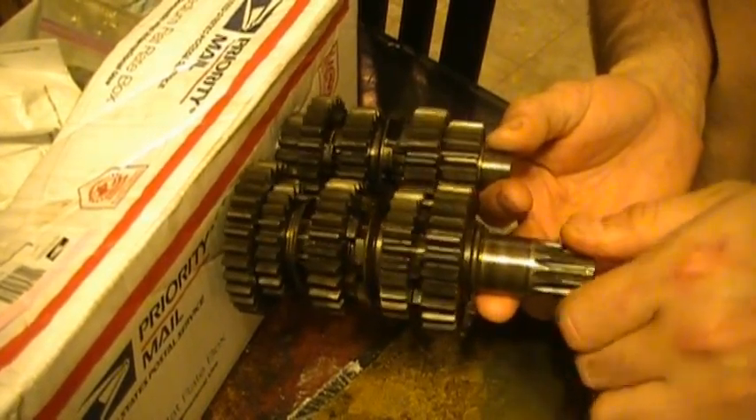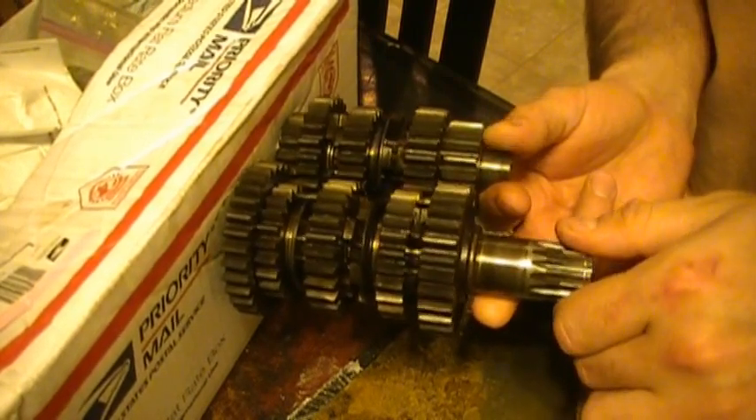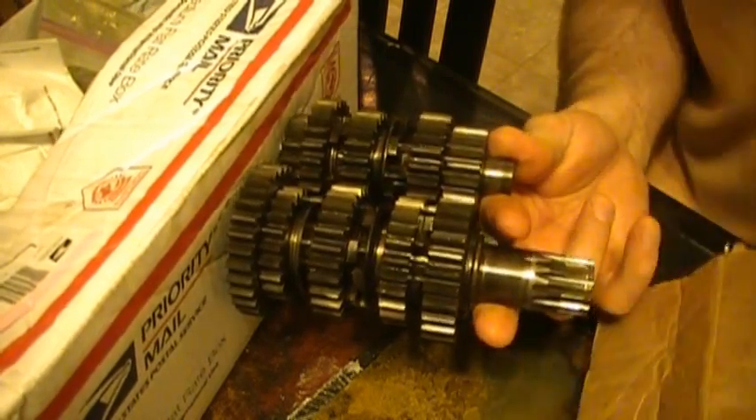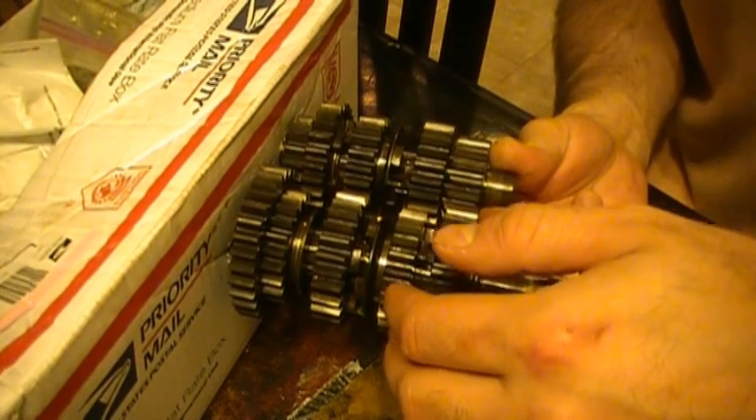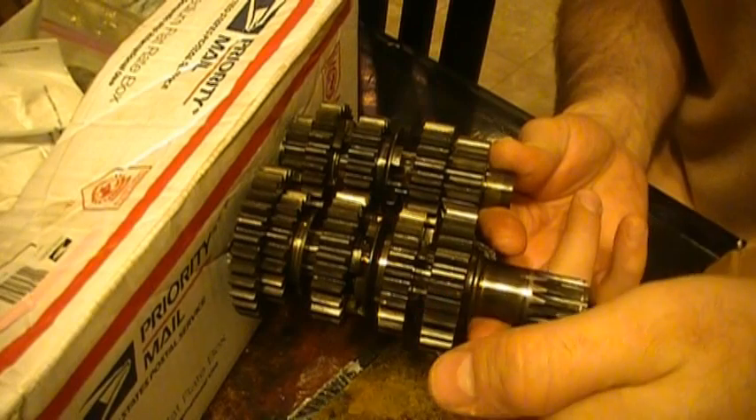These gears have teeth on the sides known as gear dogs. There are gears which rotate independently on the shaft and gears which rotate with the shaft. The dogs engage together to cause certain gears to start rotating.